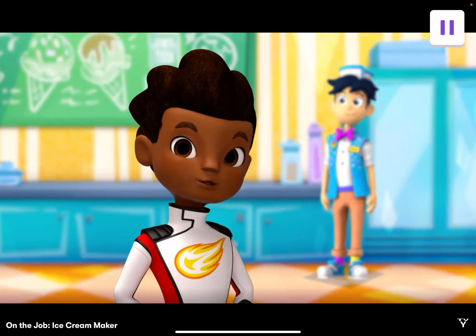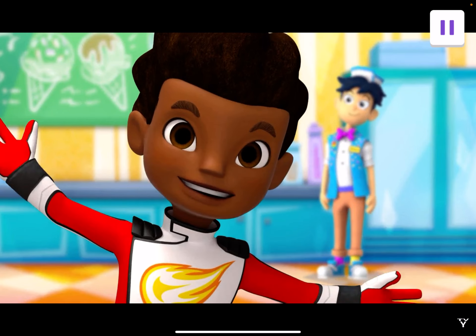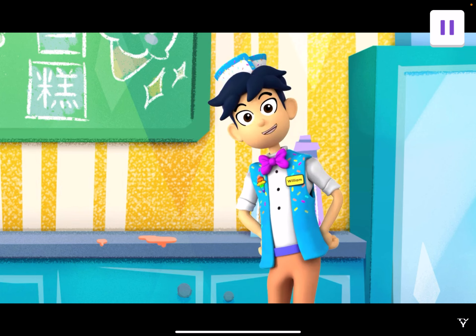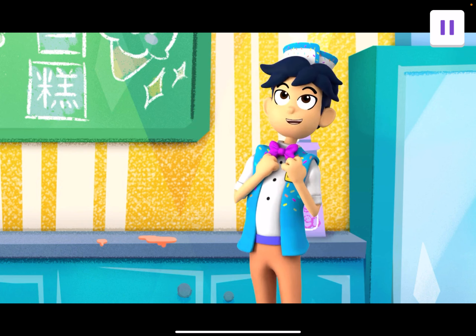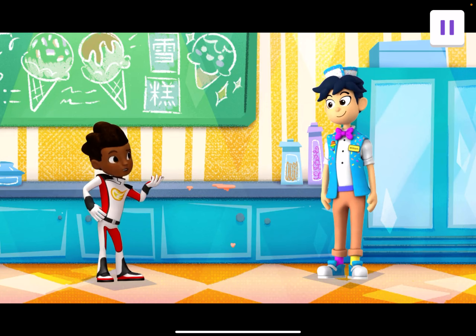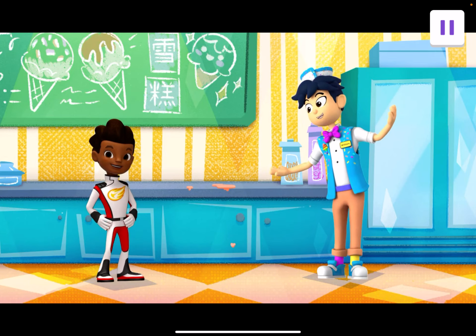Hi, I'm AJ. One of my favorite things to eat as a treat is ice cream. I'm totally with you. My name's William. Welcome to my shop. I love my job because I get to make my favorite thing in the world — ice cream. Wow. You make your own ice cream? That's awesome. How do you make ice cream? I'll show you. Let's make some ice cream.